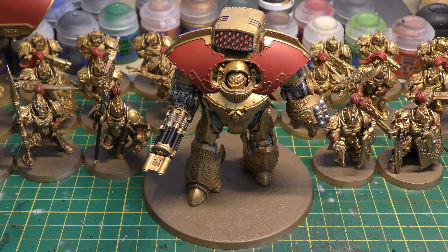Magnus was a week after that, and the Thunderhawk the week after that, so yeah, quite a good amount of time. He'll cost you £72, which is exactly the same as a Leviathan Dreadnought.